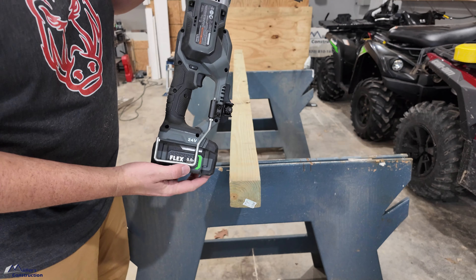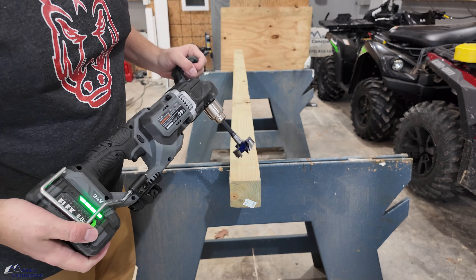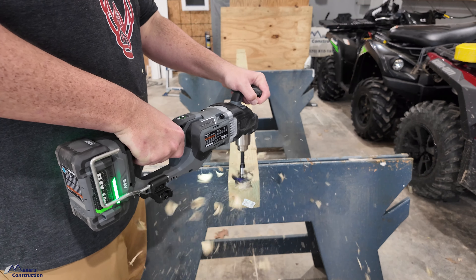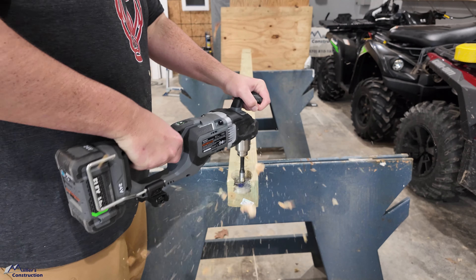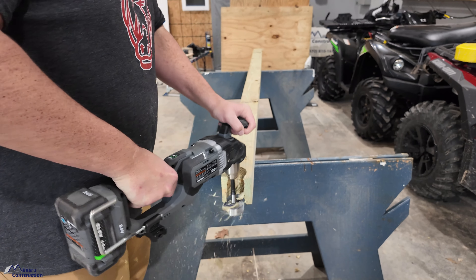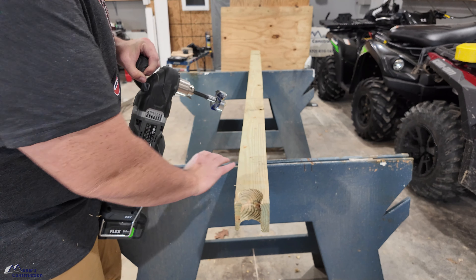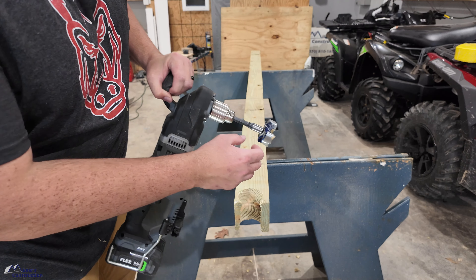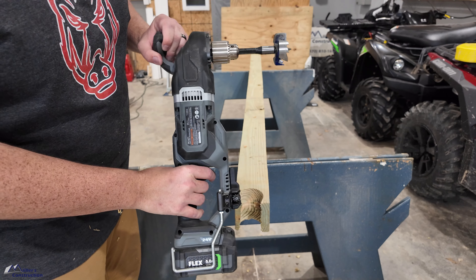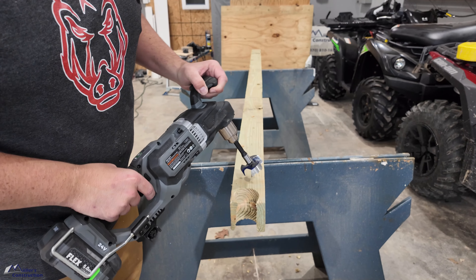Turbo mode is off right now and this baby is fully charged fresh off the charger. It stalled one time — I had to let off the trigger and start again. Let's do a fresh hole right in the middle so the bit isn't hanging outside. We're going to keep turbo mode off. Keep in mind this is a big treated 4x4, but I wanted to put this thing to the true test.